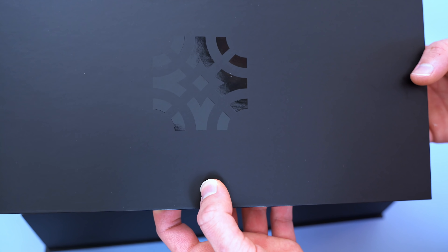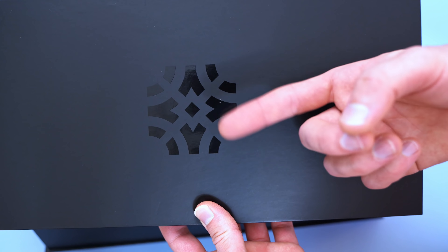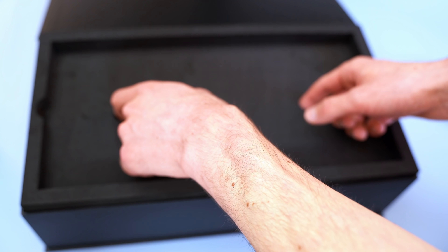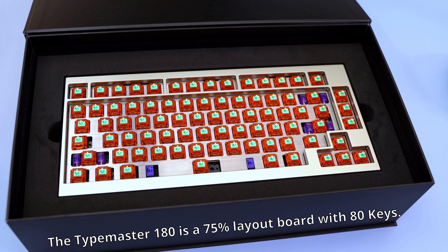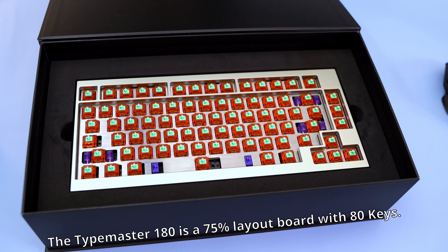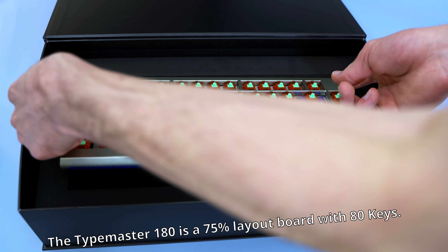This board was designed and engineered in France by Type Master. It feels incredibly luxurious and the unboxing experience definitely mirrors that — the box had magnets on it, which is pretty cool especially because the board has magnets on it. It was packaged really well with foam and I don't think you'll have any issues with shipping.